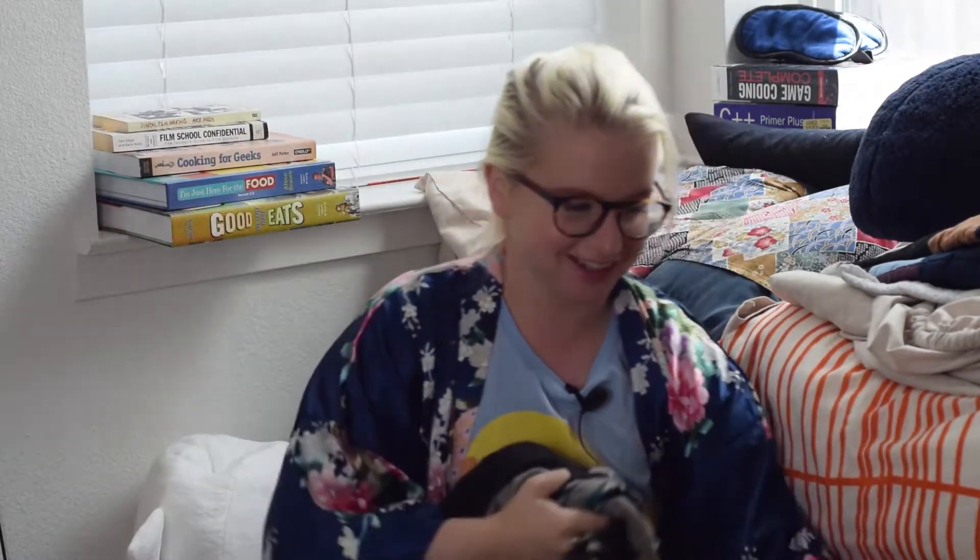Oh no, I'm sorry. Are you okay? No, I'm scared, my friend. She was very scared.